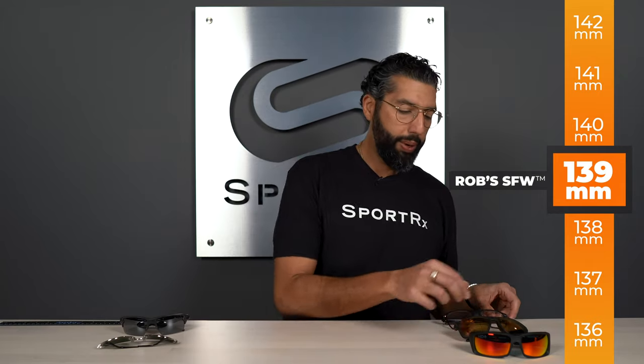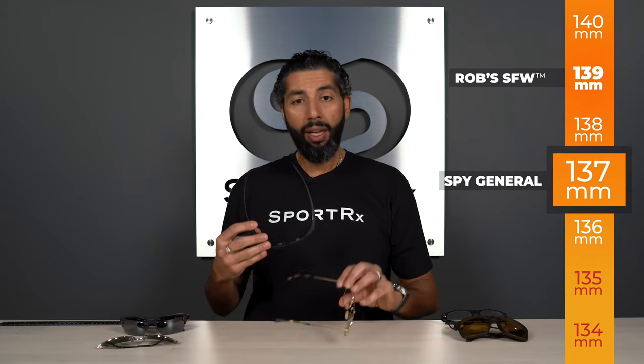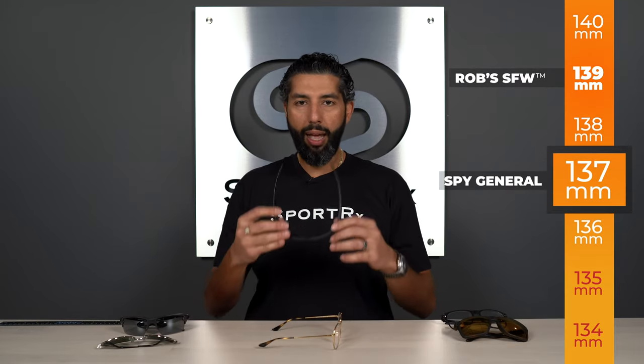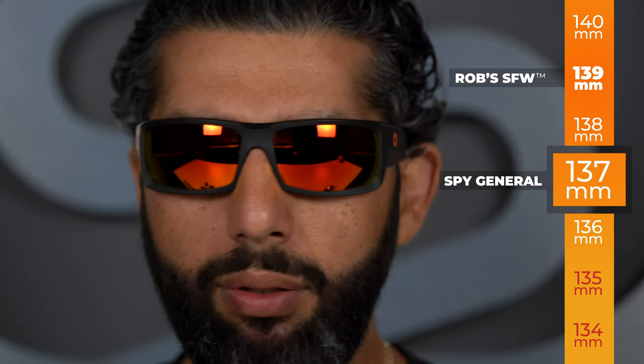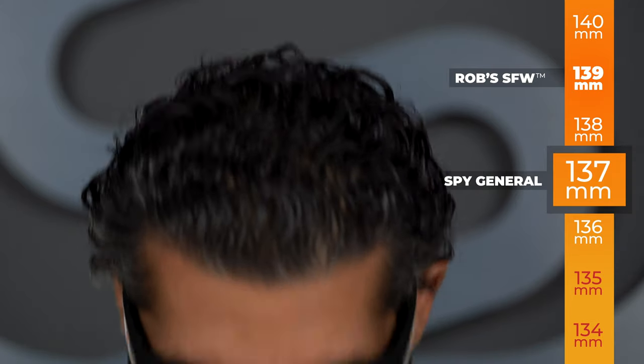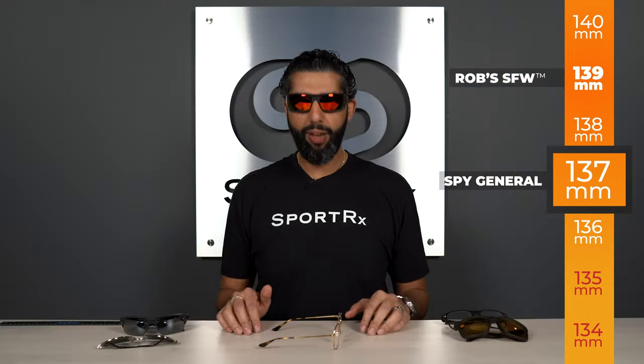Let me show you some examples. This pair of Spy Generals has an SFW of 137 — a couple millimeters smaller than my normal glasses. And you can notice they fit me really, really well. Not too tight, not too snug, not too loose. They don't fall off right away, and they look right — they cover my eye sockets well and line up with the width of my face. Just a nice, comfortable fit.